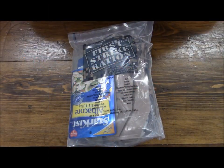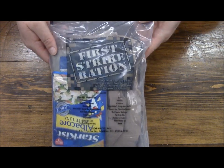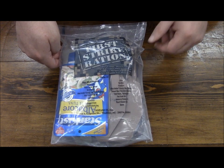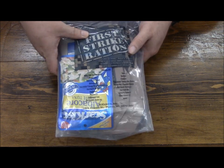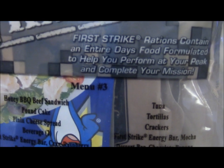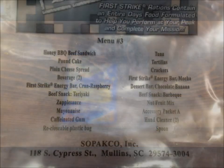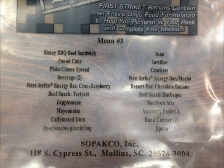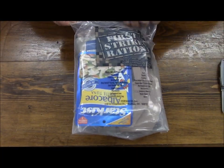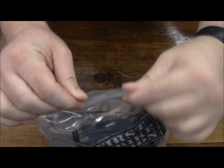I thought I would go ahead and revisit one of these First Strike Rations — it was one of my very first videos and I have to admit it definitely wasn't anywhere near the best I could have done. So the first one I had was menu number one, and this is menu number three. I'll take a picture of the contents so you can get a better look. Cut this thing open and we'll go through it. These don't have an easy peelable seal like on the old school ones — it's just a notch.